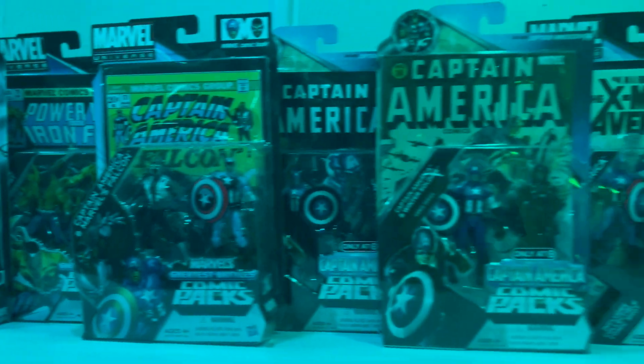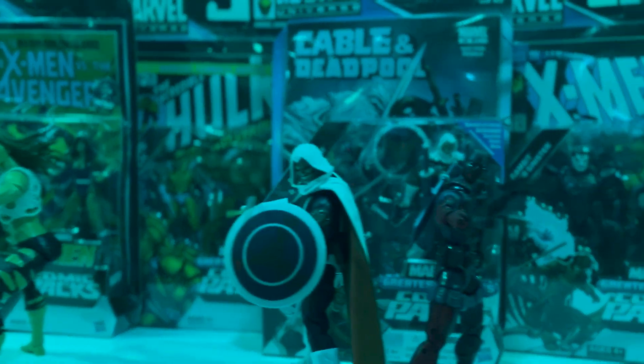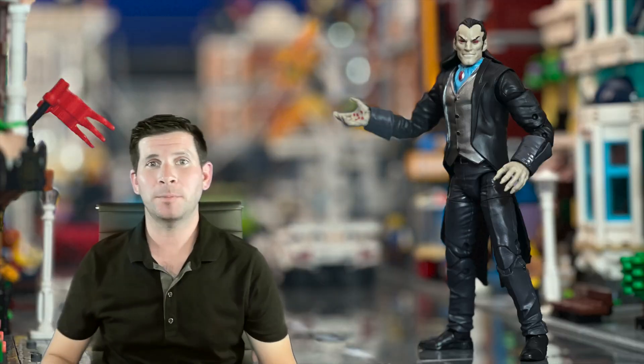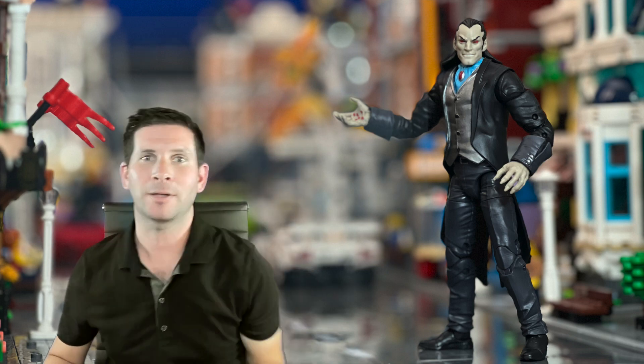Welcome to the Hunger Cosmic. Today we're going to be checking out Morelund from the Armadillo Build-A-Figure wave back in 2021.